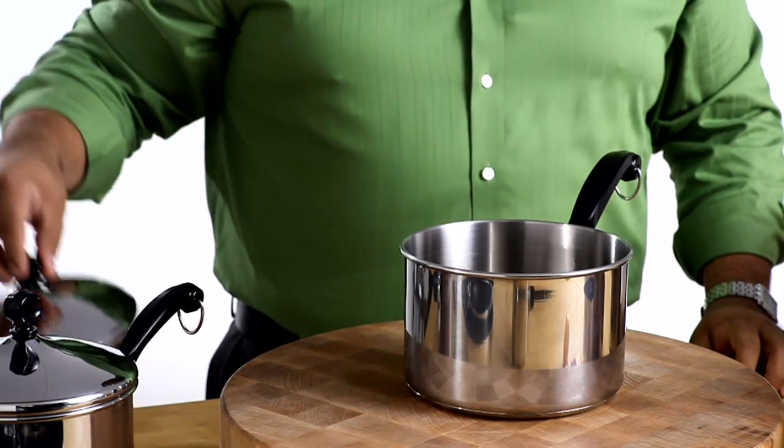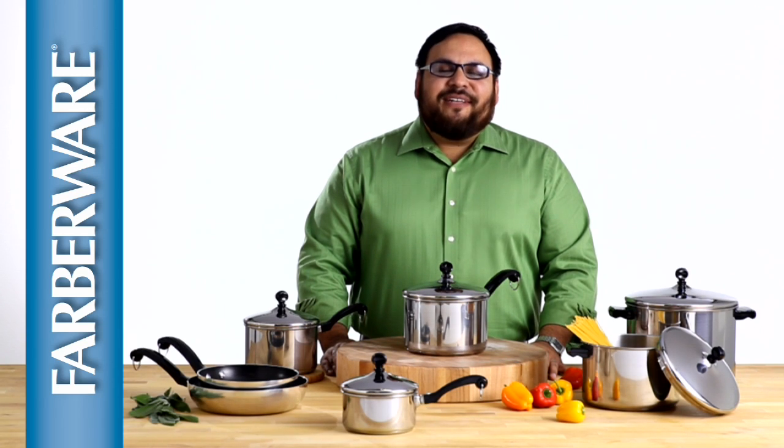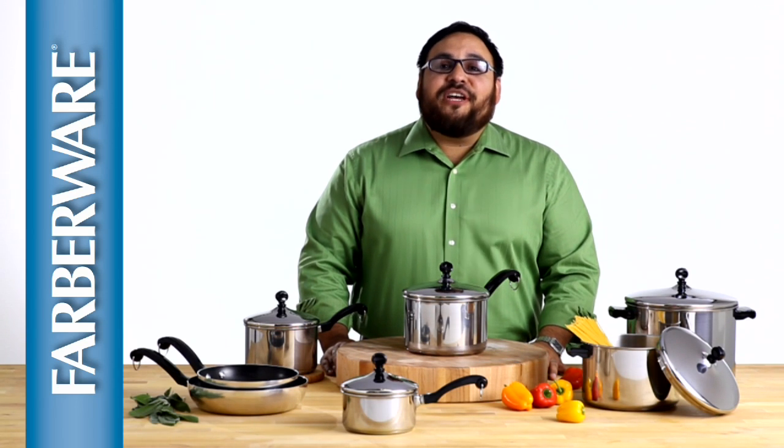This line is oven safe to 350 degrees and is dishwasher safe. Farberware Classic has been loved and trusted in millions of kitchens for generations, and today it's even better than ever.